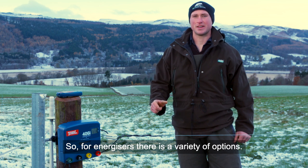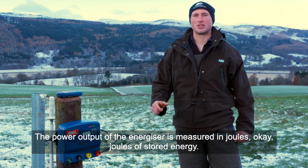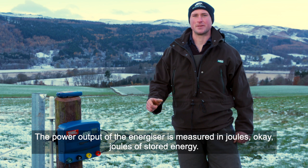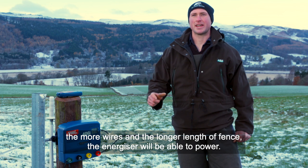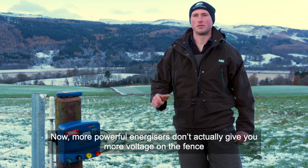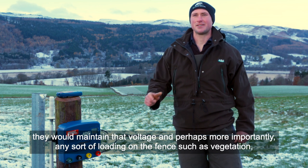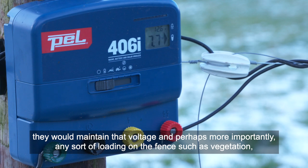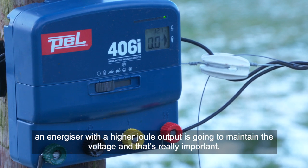For energizers there's a variety of options — it's important to do some research. The power output of the energizer is measured in joules of stored energy, and basically the higher the measure, the more wires and the longer the length of fence that energizer will power. More powerful energizers don't actually give you more voltage on the fence, but what they do mean is that connecting more fences, they're able to maintain that voltage. More importantly, any loading on the fence — such as vegetation, particularly in sheep systems where grass may grow up and contact the bottom wire — an energizer with a higher output is going to maintain the voltage, and that's really important.